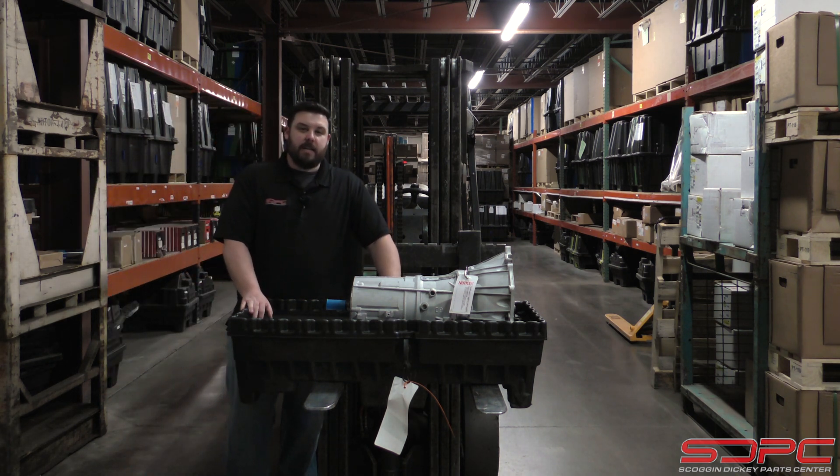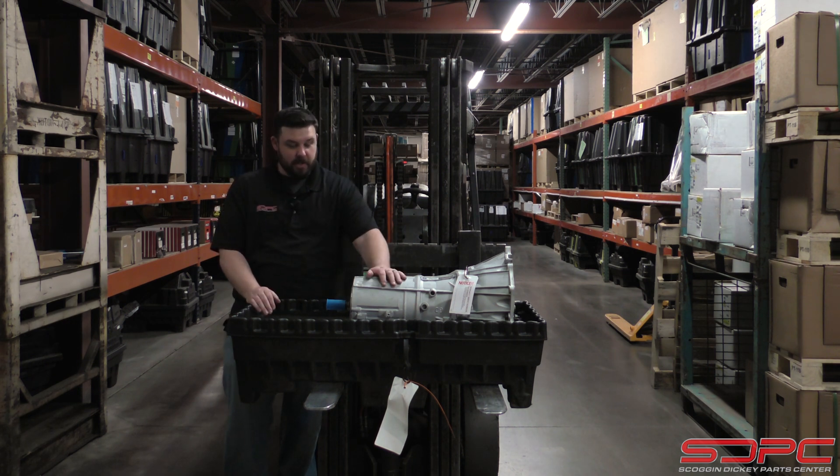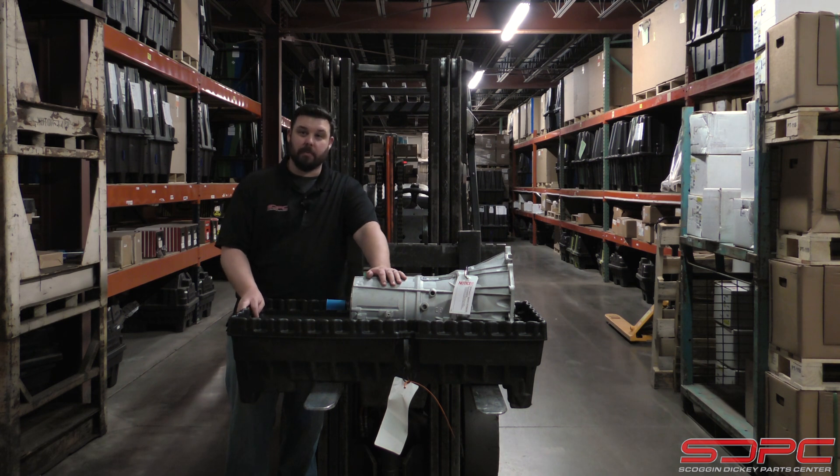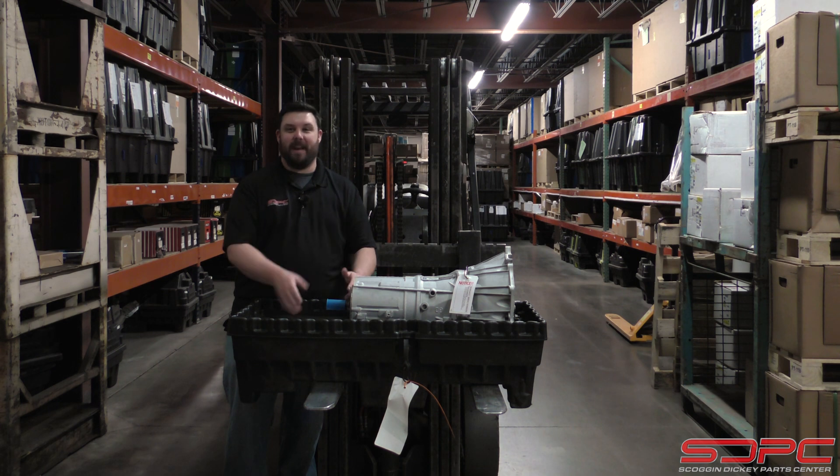They decided to merge a two-wheel drive part number and a four-wheel drive part number for these transmissions into one part number. Now, if you're a four-wheel drive guy, there's not really much of a problem — you take this transmission and bolt it on. If you're a two-wheel drive guy, you probably opened up this crate and started to panic.